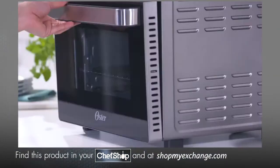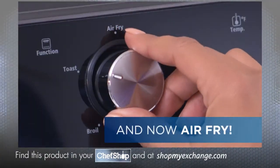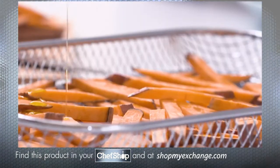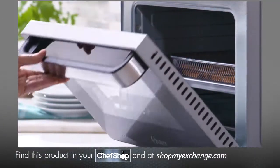Offering more features than a traditional oven, including bake, convection bake, broil, toast, and now the option to air fry. Air frying is quick and easy, and with the provided air fry basket, you'll be enjoying crispy food in no time.